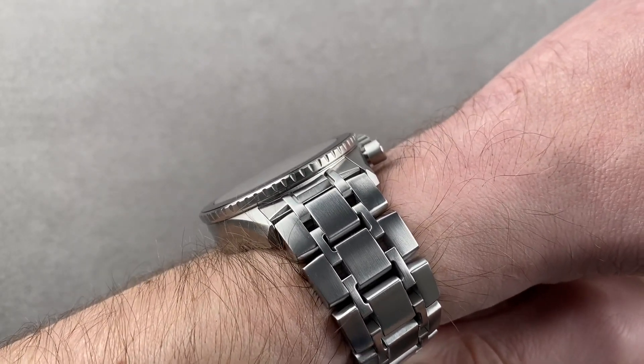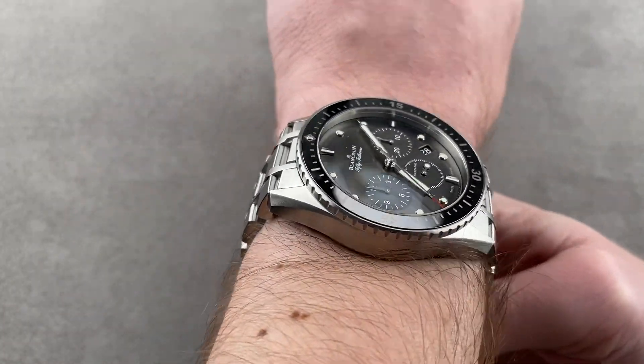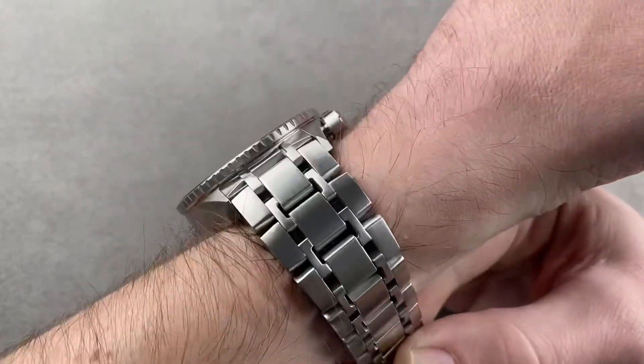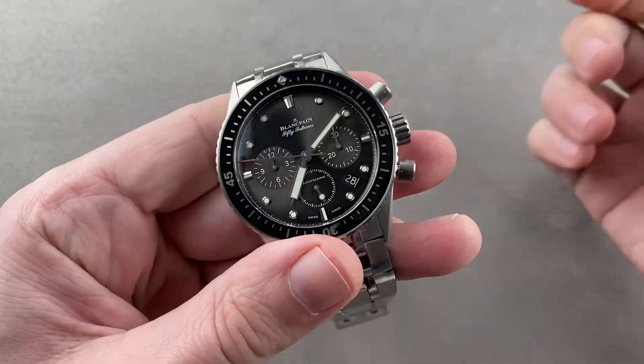It's not excessively thick for the amount of complication and water resistance, so I consider it perfectly suited to a jacket cuff, if not the tightest of dress sleeves. And it's not excessively broad across the wrist, so I can recommend it for a wrist of 15 centimeters circumference or larger. It's a big watch, but it's not a huge watch.